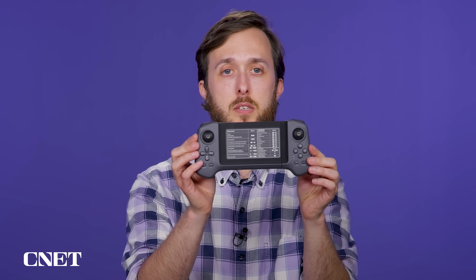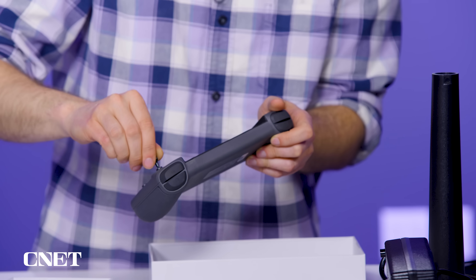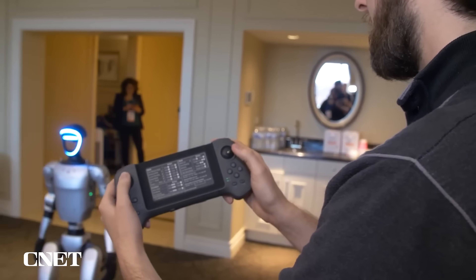This is the remote for the Unitree Go 2, and these are the little joysticks you can screw on. The remote looks and feels very similar to the remote control we used to test-drive the Unitree G1 and Go 2 back at CES earlier this year.